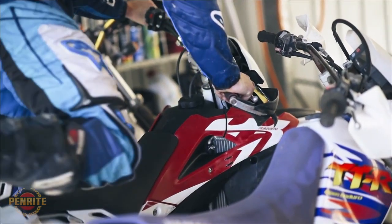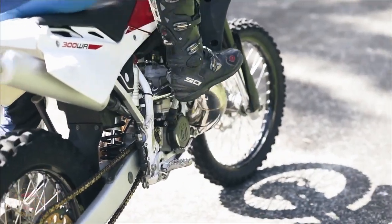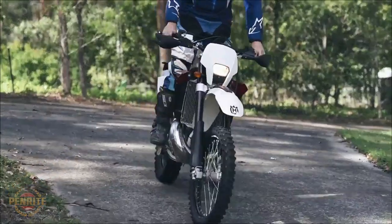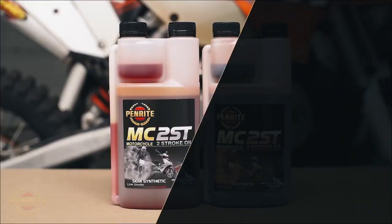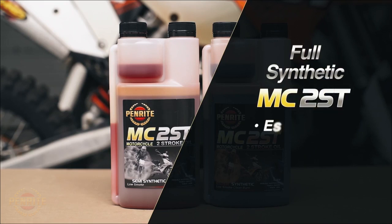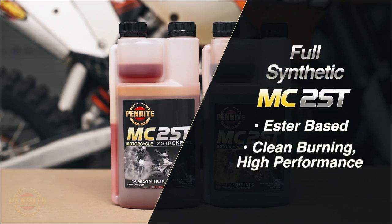If your pride and joy is a two-stroke, Penrite have both full and semi-synthetic oils available. Both are suitable for use in motorcycles, go-karts, jet skis and other severe two-stroke applications. The full synthetic is an ester-based oil with a practically ashless, clean-burning, high-performance additive package for the most extreme service conditions.